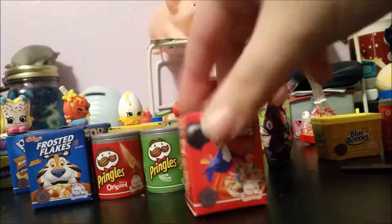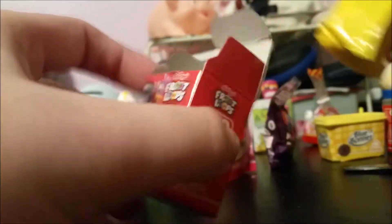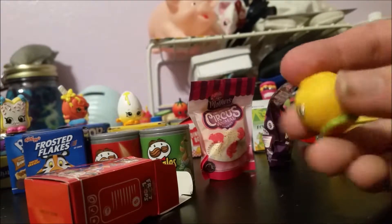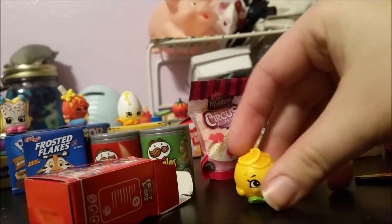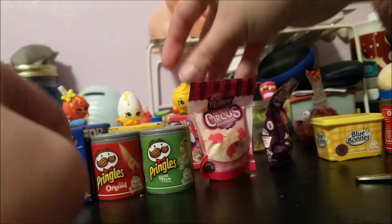Moving on to our next cereal, we have Froot Loops. I haven't really eaten Froot Loops too much because I just never really buy them, but it's still a cute little box. Opening it up, we have Juicy Orange from season two — I had to check the little medallion on the back. So we have Juicy Orange in our Froot Loops box.